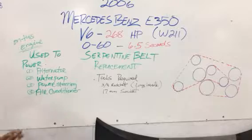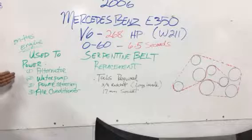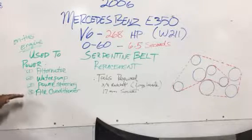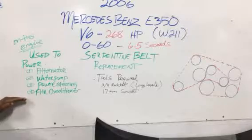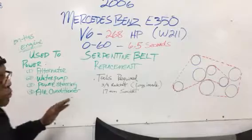What does this belt do for you and why do you need to change it? The belt is used to power your alternator, your water pump, your power steering, and your air conditioner. On this engine, for this car, that's what this belt powers.